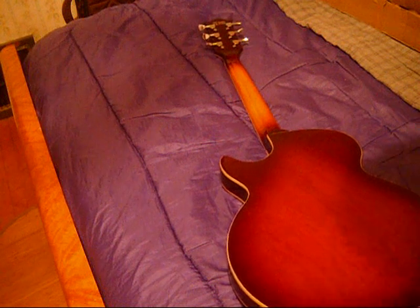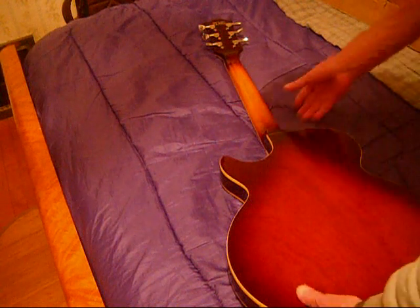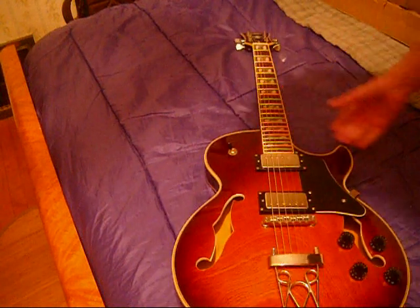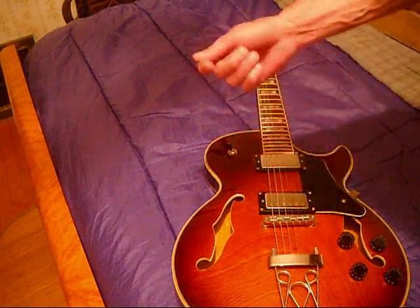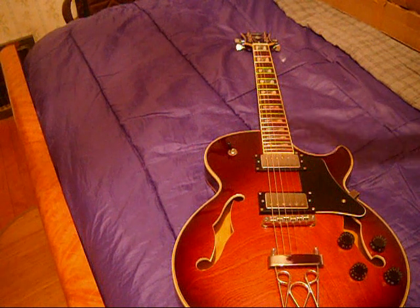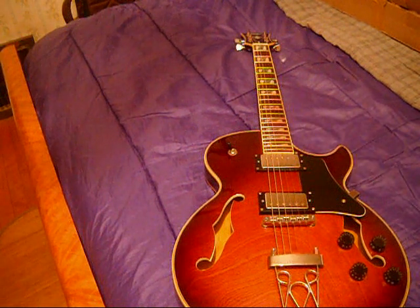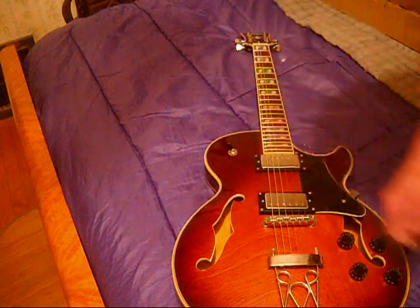The only thing that sort of bothers me is that this guitar was sold as 'used like new.' Whoever had the guitar before me did the time-honored removal — they took the plastic off the pickups. Which is no big deal. But I would think that if someone decided they didn't like this guitar, they should have left that for my pleasure. And the pickguard had no plastic either.